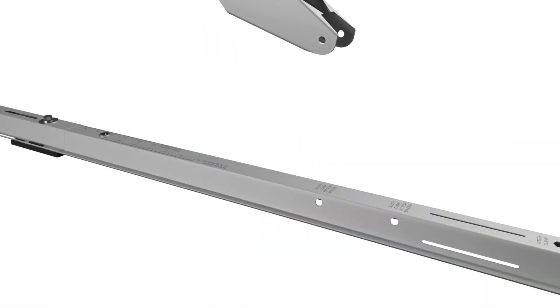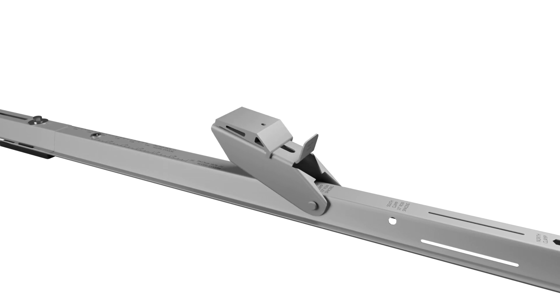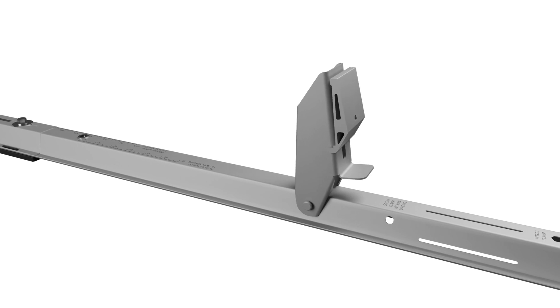The clamp body attaches directly to the rail with a clevis pin as shown. It is designed to swing up, or vertically, above the rail.